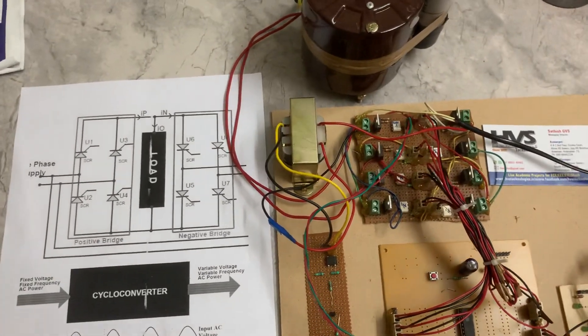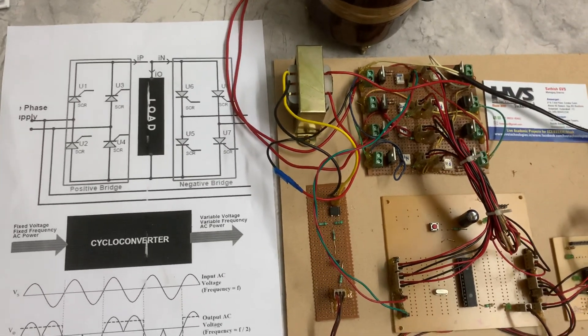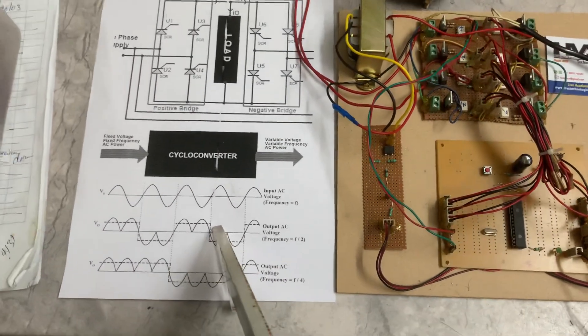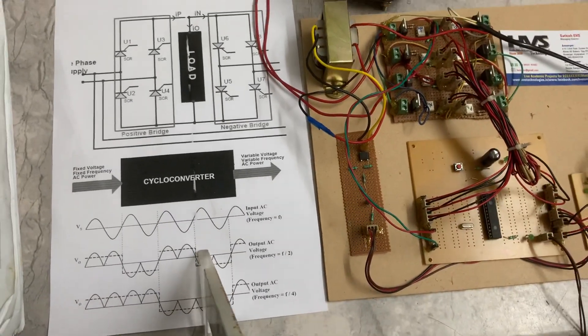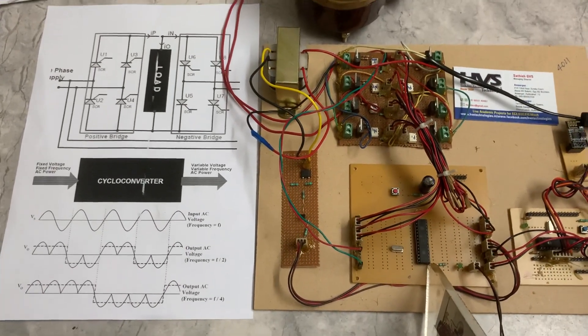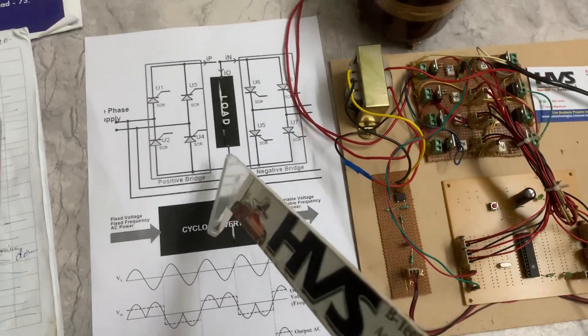The cycloconverter's main intention is to control the frequency — step up or step down. We are going to operate in step-down mode. These are the output waveforms we are going to get, based on the signals from the PIC microcontroller.